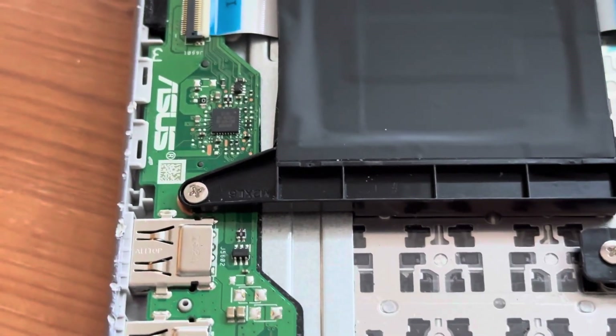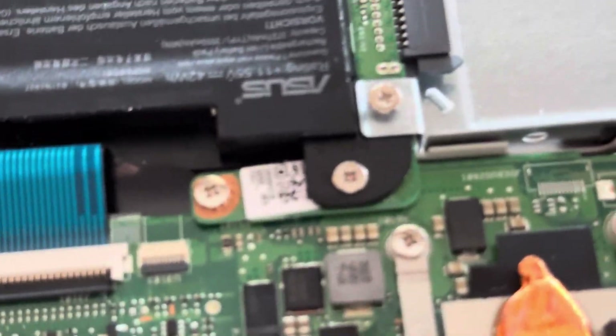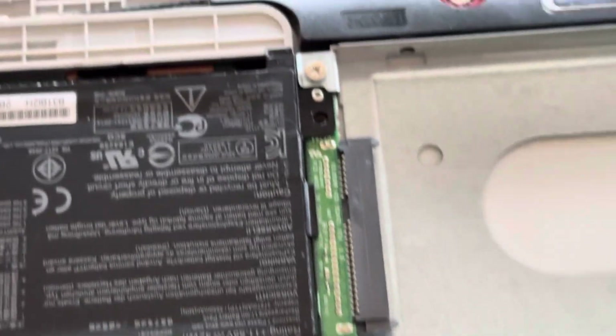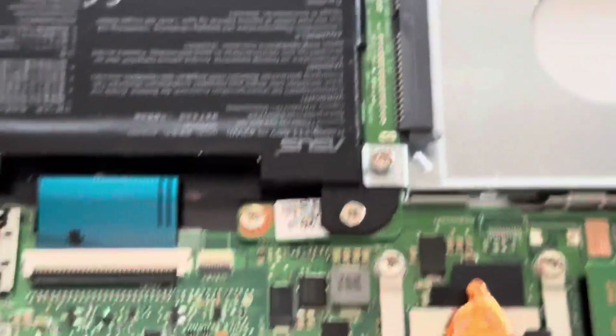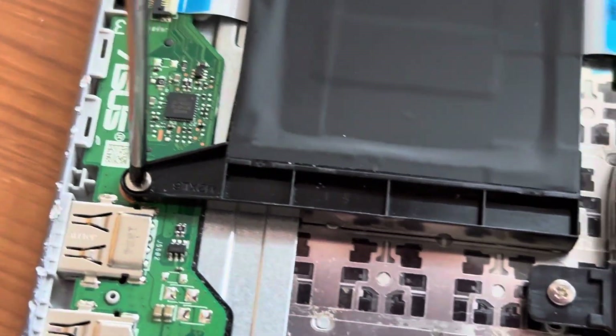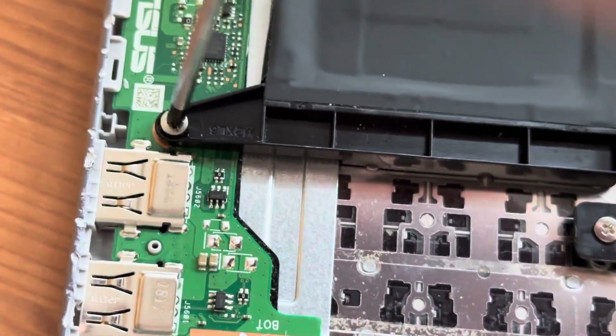We've got some screws to undo — that's one, that's two, there's the third one there. Then we have to undo the hard drive bay screws — that just lifts up a bit because it's holding it down. We'll keep these screws separate.